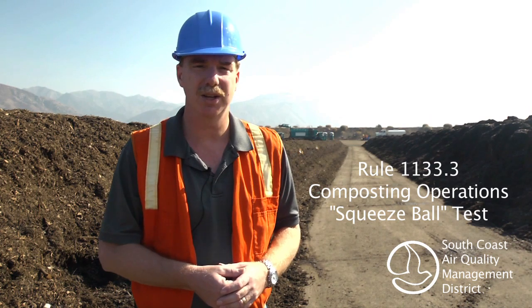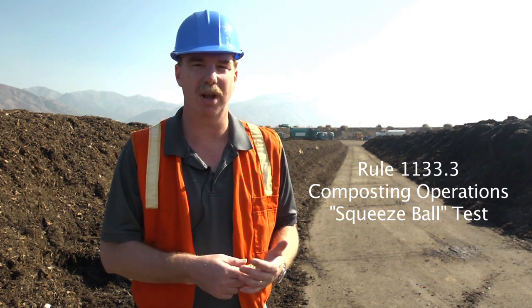Hi, my name is Christopher Ravenstein. I'm an inspector with the South Coast Air Quality Management District, and I'm here at a green waste processing facility to demonstrate the squeeze ball test as required by AQMD Rule 1133.3 for green waste composting operations.